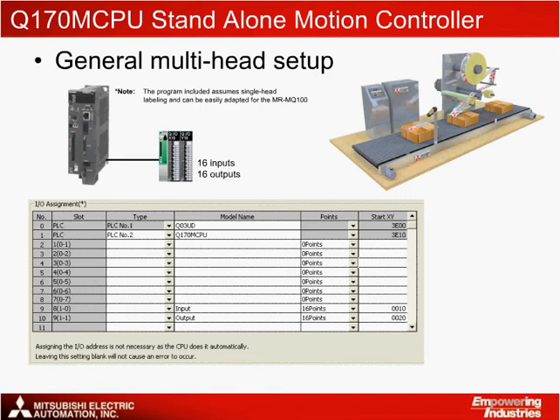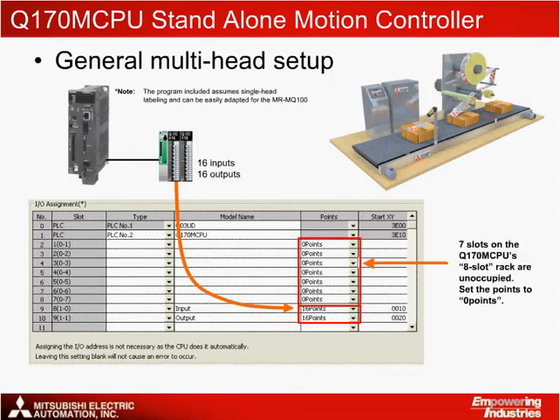Let's take a closer look at the Q170 MCPU Standalone Motion Controller settings for a multi-head labeling machine. Here you can see the I/O assignment for the controller, where input and output relay modules are configured to be used within a two-slot extension rack. Note that this setup is not necessary for a single-axis labeling machine. Also take note that the Q170 MCPU is an eight-slot rack, which means seven slots are unoccupied and configured as zero points within the I/O settings.